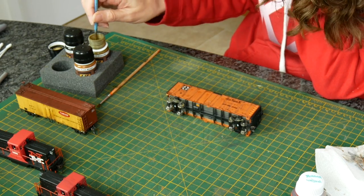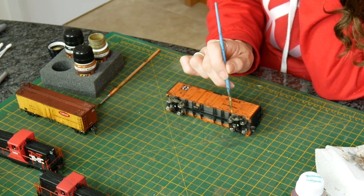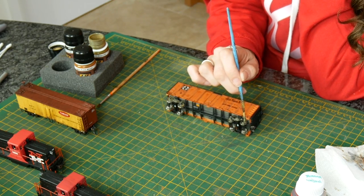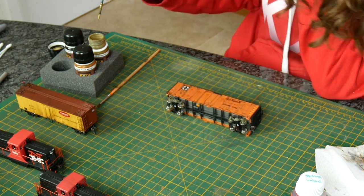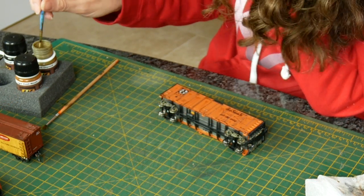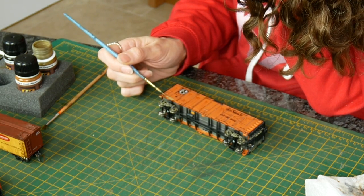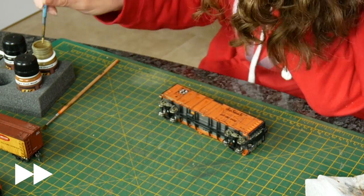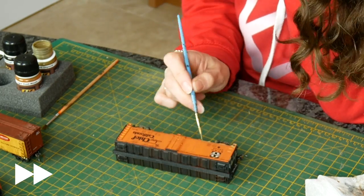These are enamels so they will lift with the same sort of solvents as we used on the side of the boxcar last week for streaking, so if you want to use them like I'm about to do now, bear that in mind. Along the bottom here I'm just going to put a little bead of this to just sit into these areas.